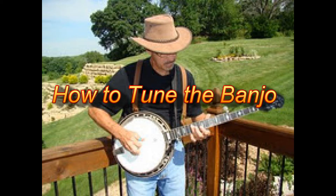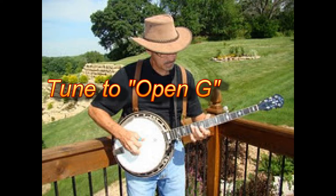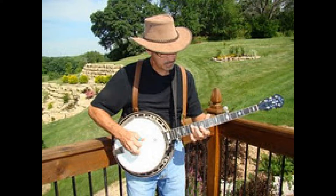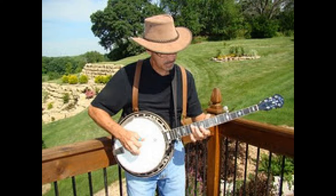Hello, this video is designed to teach you how to tune the banjo. The banjo can be tuned in several different music keys. However, this lesson will focus only on open G because it is the most common tuning for playing a five-string banjo. It is called open G because when you strum all the strings, it sounds a G chord. Tunings for other keys will be covered later.